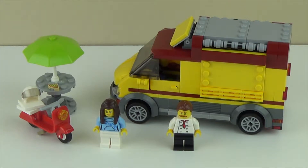Hey guys, it's Adam from the AceLego channel on YouTube, and today we're looking at the LEGO City Pizza Van set from 2017. It comes with 249 pieces, two minifigs, and is set number 60150.